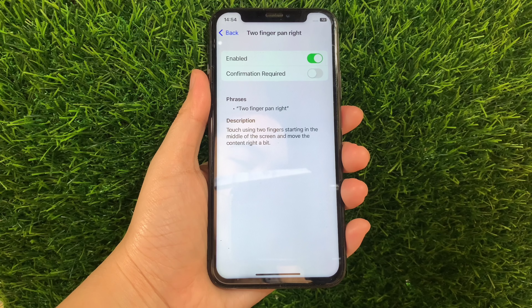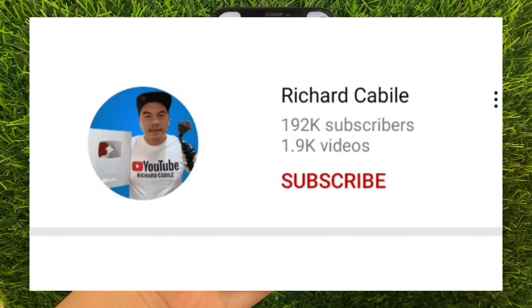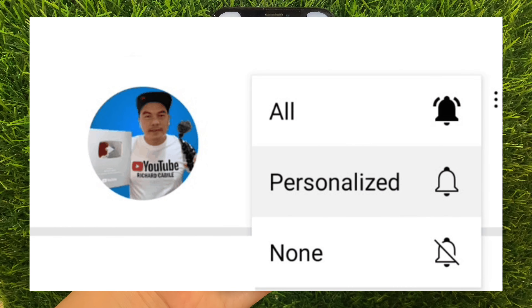If you have a question, leave a comment down below and don't forget to hit the subscribe button and the bell to notify you for new updates. Thank you for watching!